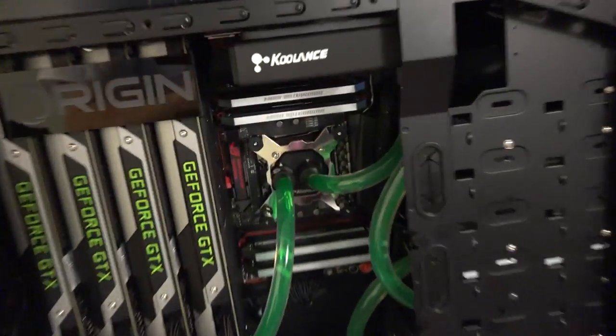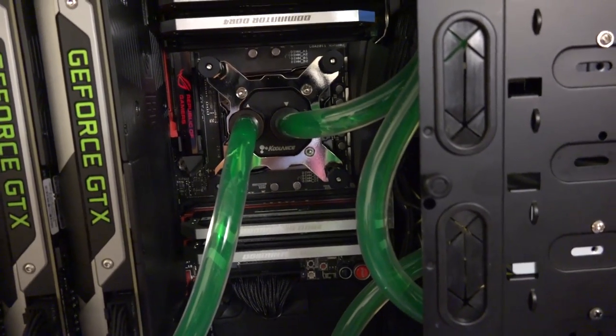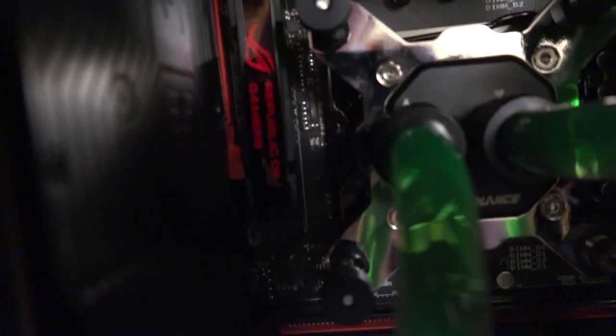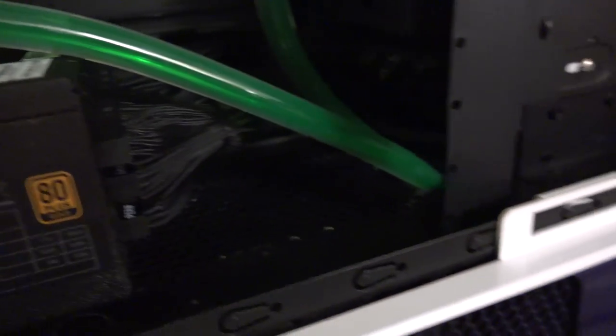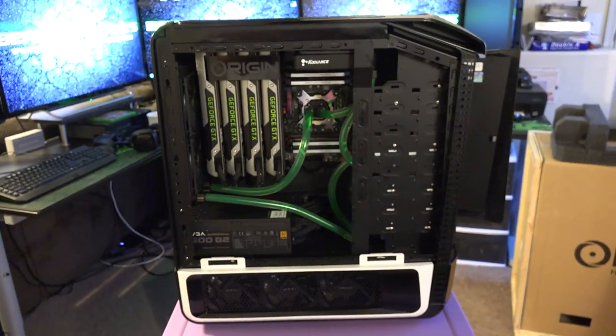So there you guys go — there is the exterior of the PC. We've got the brand new 5960X processor attached to the brand new X99 motherboard. Got the Republic of Gamers on there. Full Coolance liquid system with Corsair Dominator Platinum DDR4 RAM. Four GTX 980s powered by a 1.6 kilowatt power supply. The next view we'll see is this thing all powered up and ready to go. Hope you guys enjoyed it — we'll see you when it's ready to go.